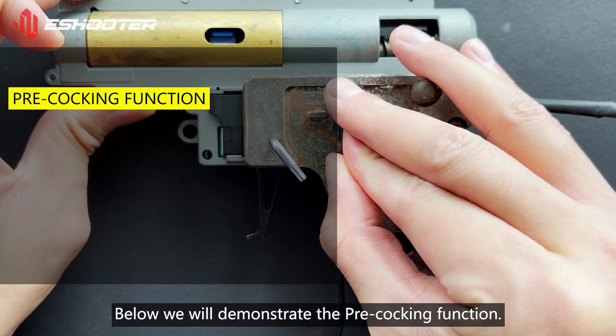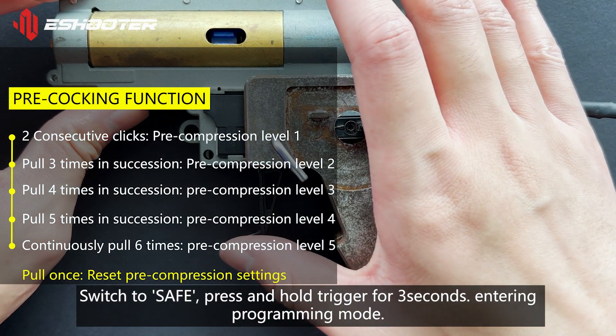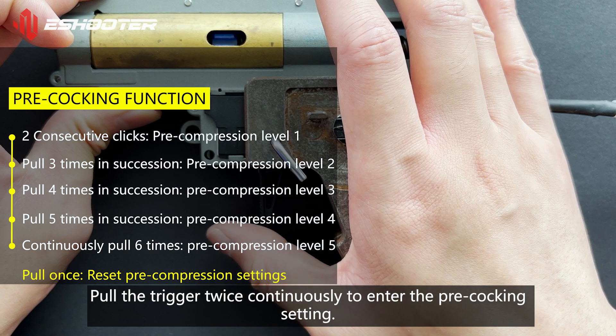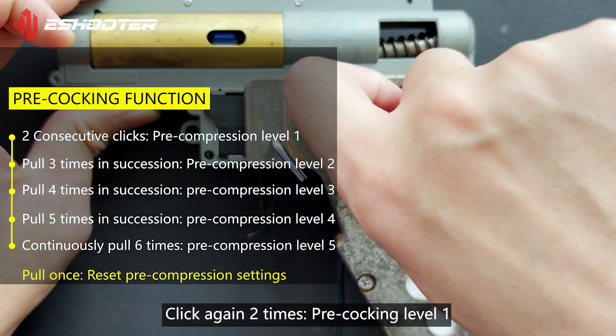Below we will demonstrate the pre-cocking function. Switch to Safe, then press and hold the trigger for 3 seconds to enter programming mode. Pull the trigger twice continuously to enter the pre-cocking setting. Click again 2 times for pre-cocking level 1.